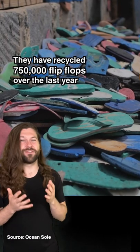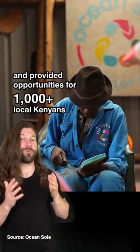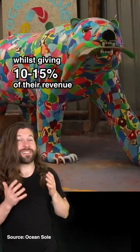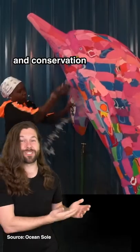They've recycled 750,000 flip-flops over the last year and provided opportunities for over 1,000 local Kenyans, whilst giving 10-15% of their revenue to beach cleanups, educational programs and conservation.